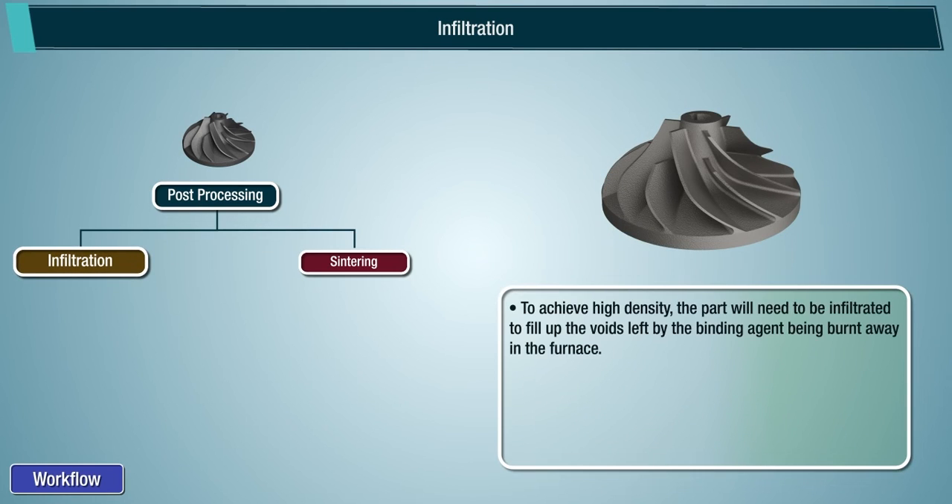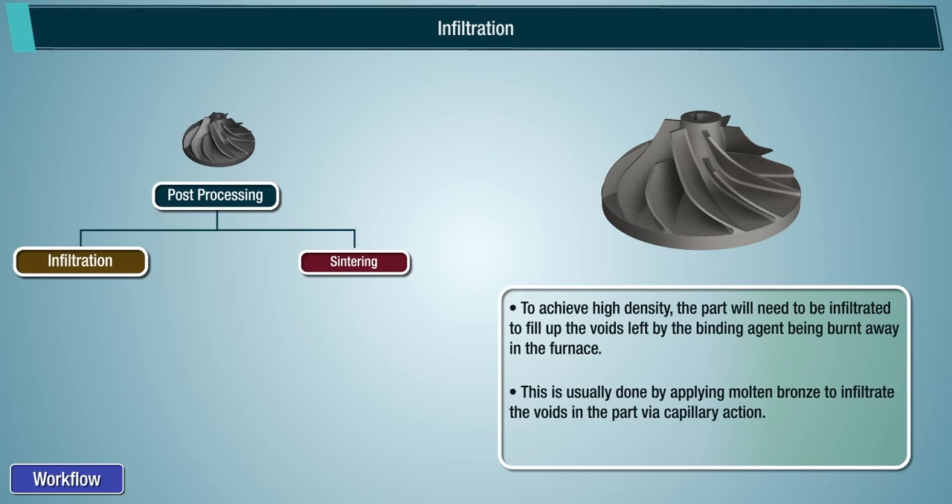Infiltration: to achieve high density, the part will need to be infiltrated to fill up the voids left by the binding agent being burnt away in the furnace. This is usually done by applying molten bronze to infiltrate the voids in the part via capillary action.